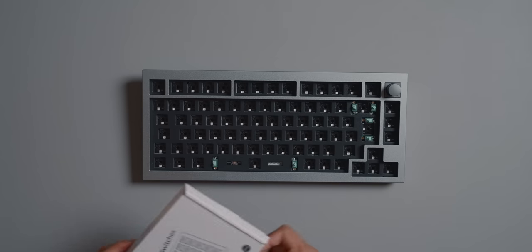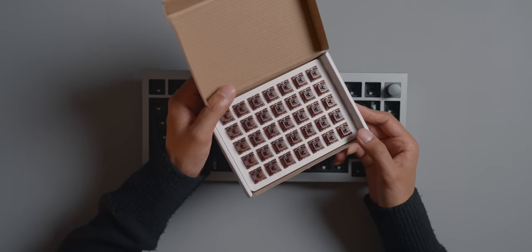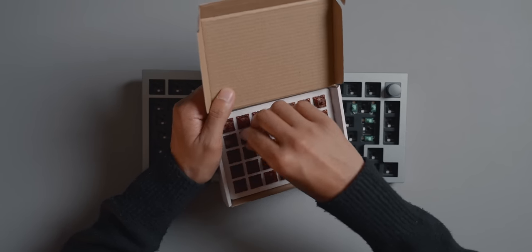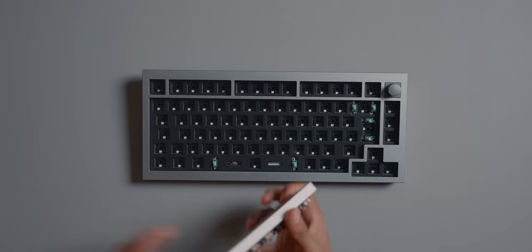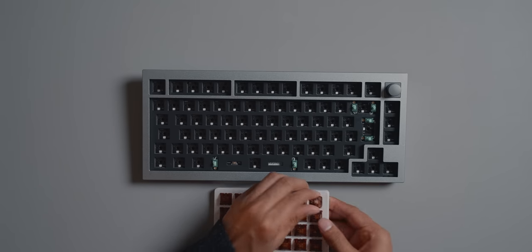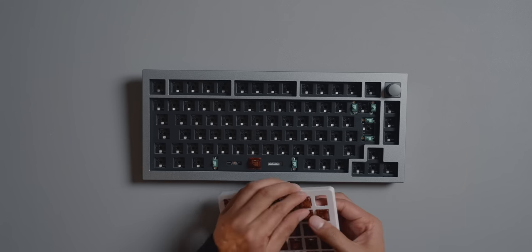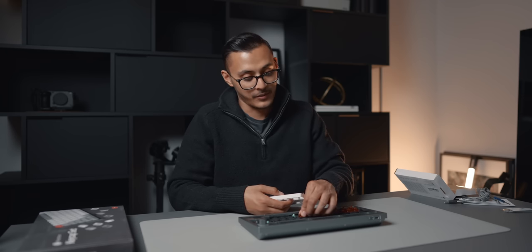Let's get into putting some switches in. We have some brown switches and they seem quite quiet actually. I'm going to be here for a while because I've got to put all these in — I'll fast forward this bit. This is pretty therapeutic and it's raining outside. I can hear the rain, it's quiet in here in the office, and here I am just putting together a keyboard. Pretty therapeutic, that's for sure.